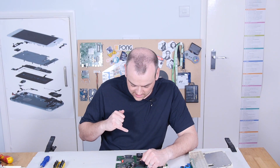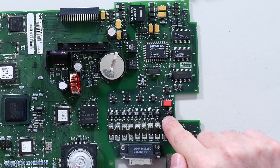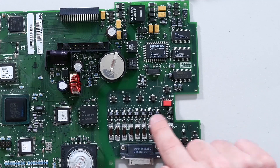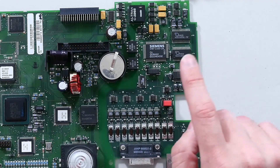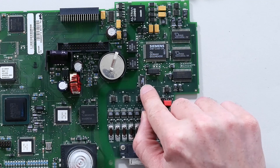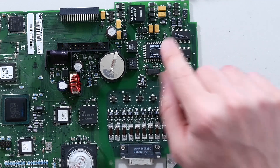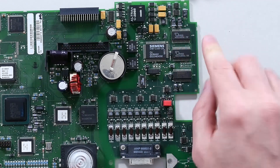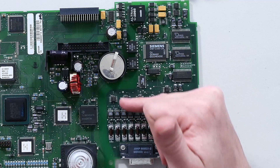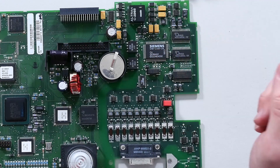Starting at the external interface — the patient interface — you go through a series of high-quality precision analog amplifiers, then a series of op amps, then an analog multiplexer, and then we arrive at some digital-to-analog converters, and finally at a 16-bit Siemens microcontroller. All of this process is about high-quality signals feeding all the way back to that microcontroller.